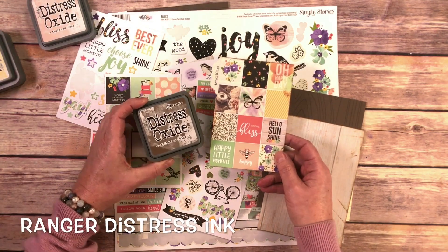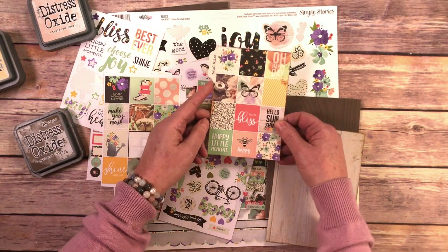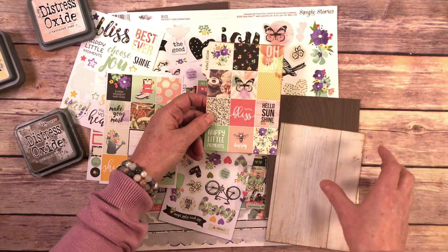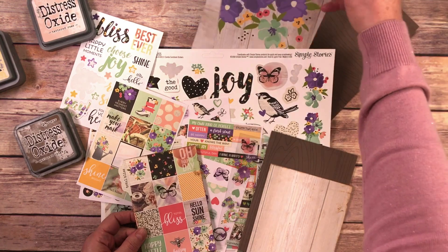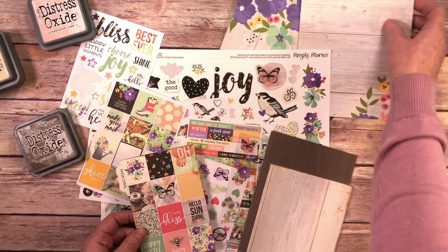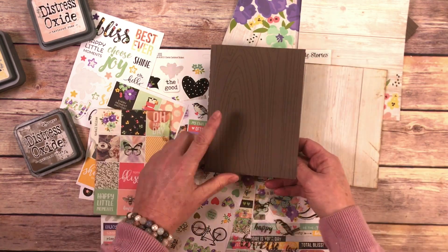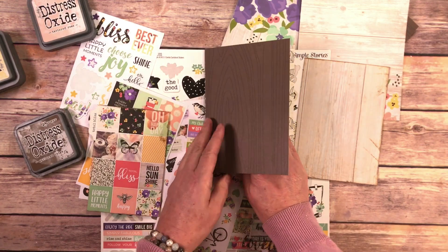I used the Gathered Twigs ink and just inked around the edge. I used the tab sticker here on the corner to make a background for my card. I grabbed some of the other papers from this collection — they have this beautiful wood — and this sheet of paper had some more wood on it. I'm just layering them on top of each other. I made the card out of the wood and I took a sticker to make this inside sentiment.